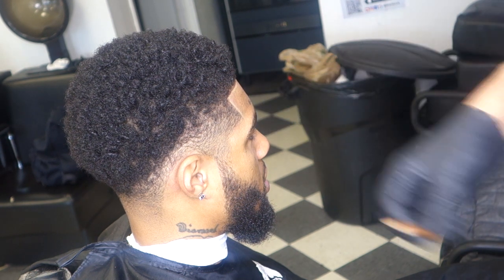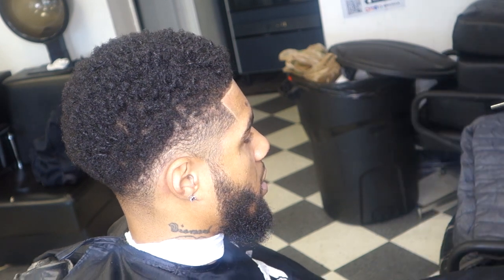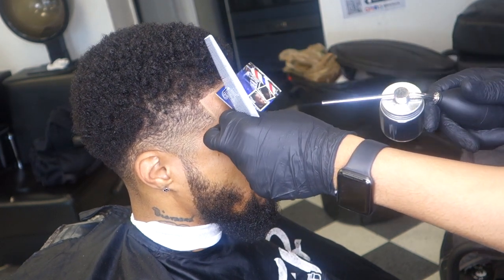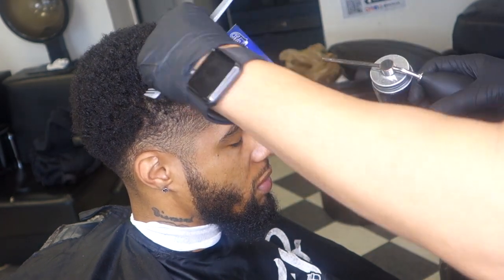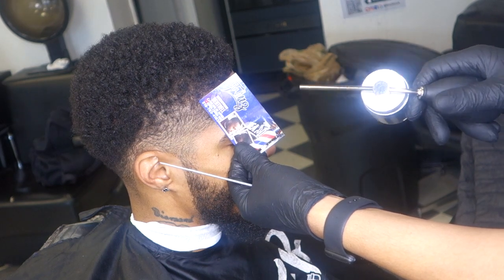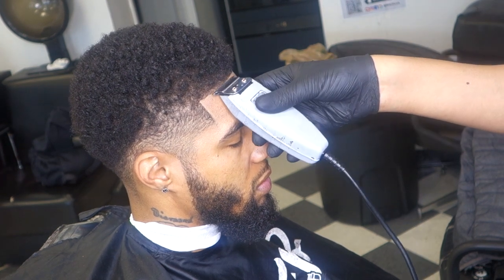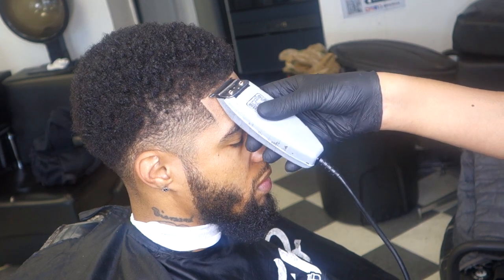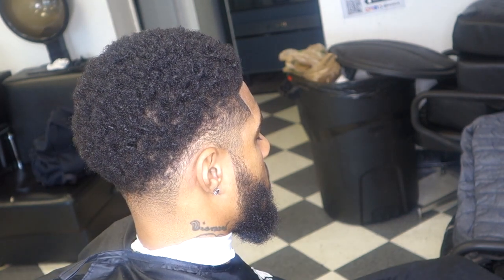Now I'm about to apply the hair fibers. This is a different video because I usually don't start with fibers before I do the fade, but I wanted to do something different. The lining is so crucial — I can make his line crispy right now as it is. Look at that — it looks good just by the lining. I ain't even faded yet. Just by the lining he can leave out like that and still look good, get compliments and everything.